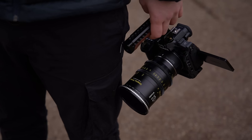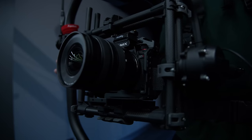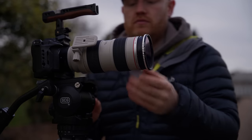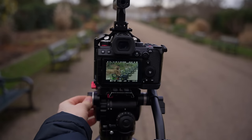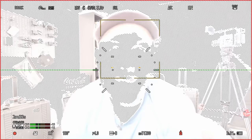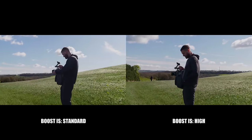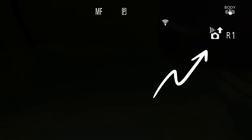The Panasonic Lumix S5 II and S5 IIX are some of the best value mirrorless cameras on sale today, and Lumix just gave us an update that's made them even better. The best thing is it is totally free. In this video we're going to find out: is the AF actually improved, can the IBIS even get any better, and is the proxy workflow even worth it?